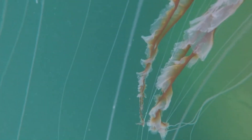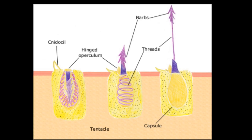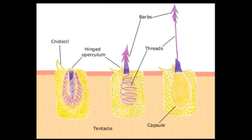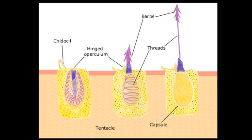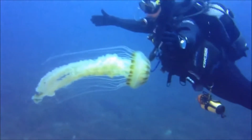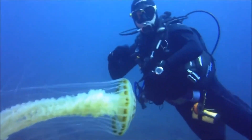The tentacles contain stinging cells that the jellyfish use for defense and for capturing prey. Each stinging cell is like a capsule, inside of which is a long, coiled thread. The thread shoots out like a harpoon to inject prey with venom.